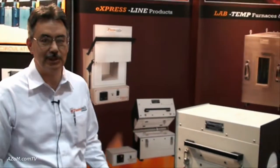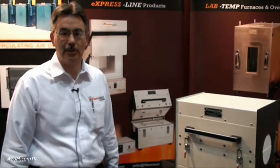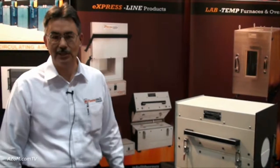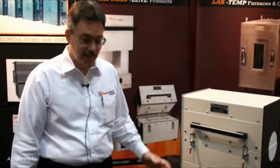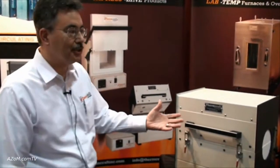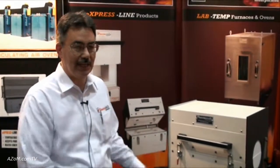You can have single set point controllers up to multiple programmable controllers, even computer-assisted control systems. These are built in different lengths to suit different applications. There are two different diameters: a 3 inch ID and a 6 inch ID. Lengths available are 12, 18, 24 and 36 inches.